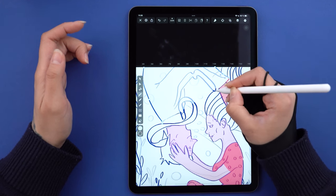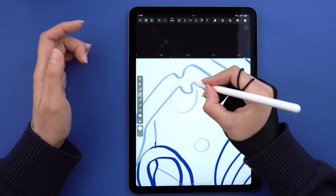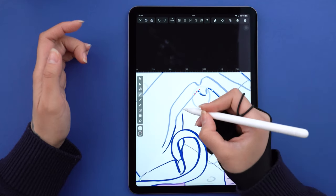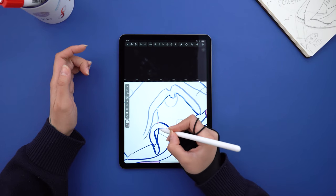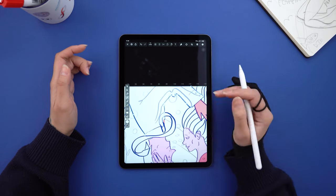My inspiration was a quote, actually: 'You're flipping awesome.' I think it's pretty hard to find Valentine's Day quotes that don't sound cheesy, but for some reason this one spoke to me. So I wanted to create a sort of inverted yin-yang composition and ended up with two people facing each other, floating in water.